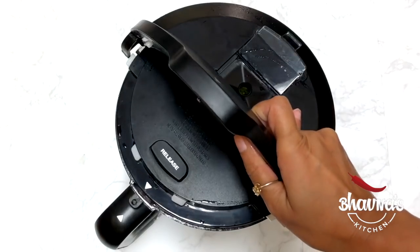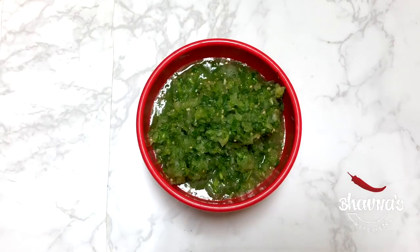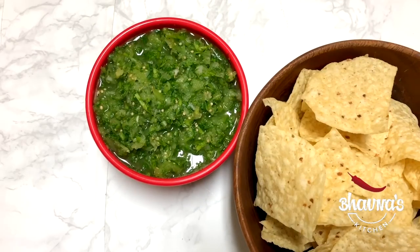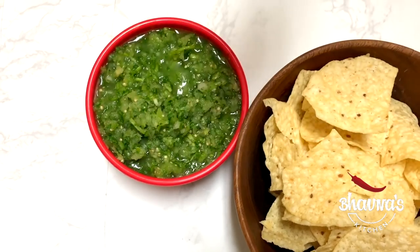Add garlic, ground cumin, salt to taste, and juice of a lemon or lime, then ready to blend. Let me show you the color of the salsa — a zesty, tasty salsa. I've got some corn chips to go with all the dips. It's perfect to serve with tortilla chips or any kind of corn chips.